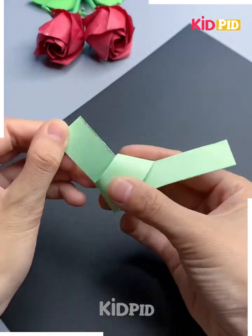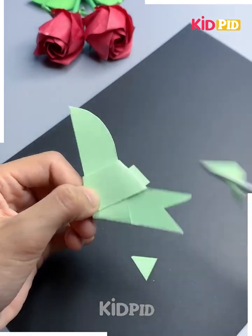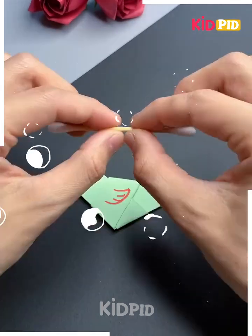Take a strip of paper and then tie it up in a knot and flatten it. Make one of the ends curved and then make a V shape out of the other end. Draw the face and then add some legs.